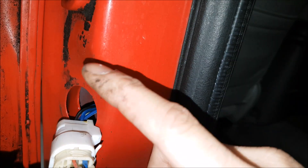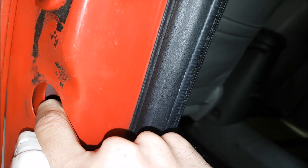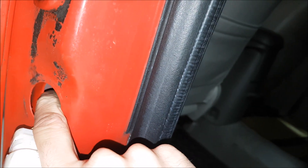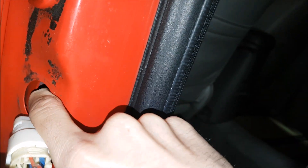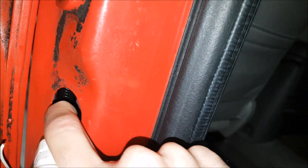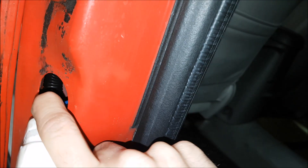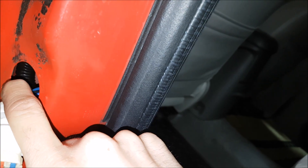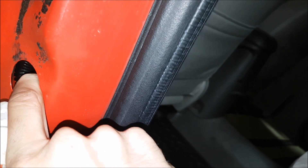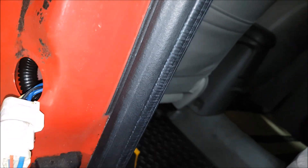Upon closer inspection, I don't think the harness is too short, but you can see there's double steel here and I think the factory wires are chafing on this inner piece. So I'm going to place some loom in here so hopefully when the door opens and closes and pulls on it, it stops chafing. I don't think it's going to chafe on the outer one because the boot helps grommet it, but Toyota needed to put this on this side to help stop this problem.